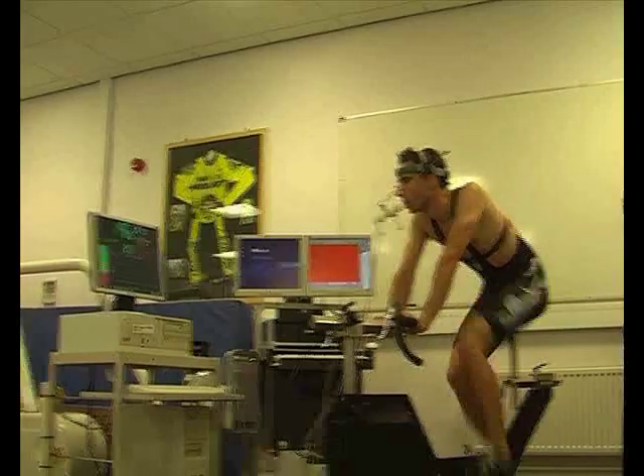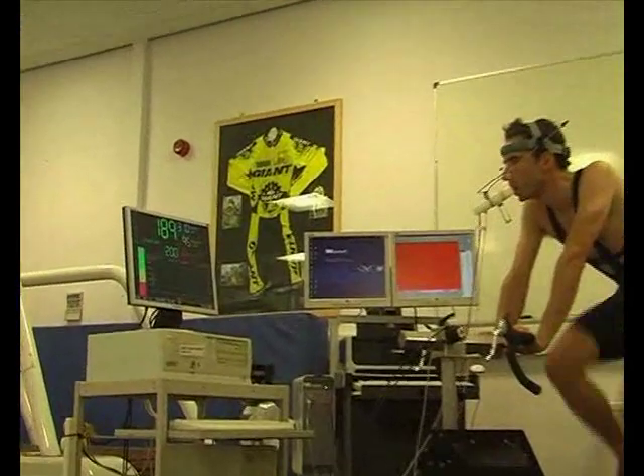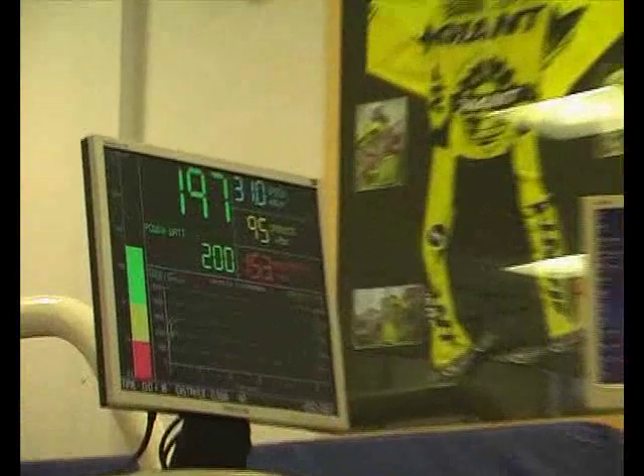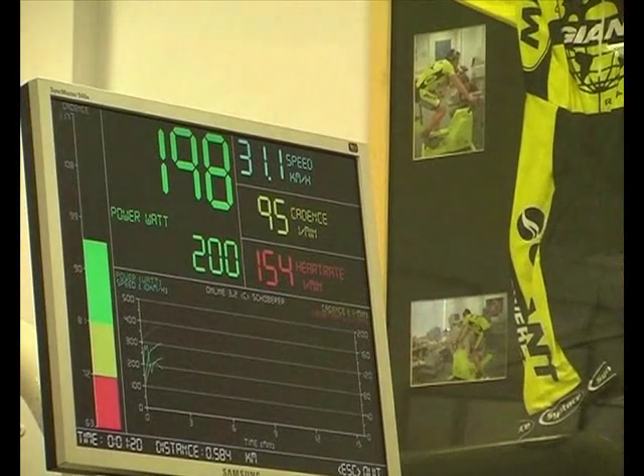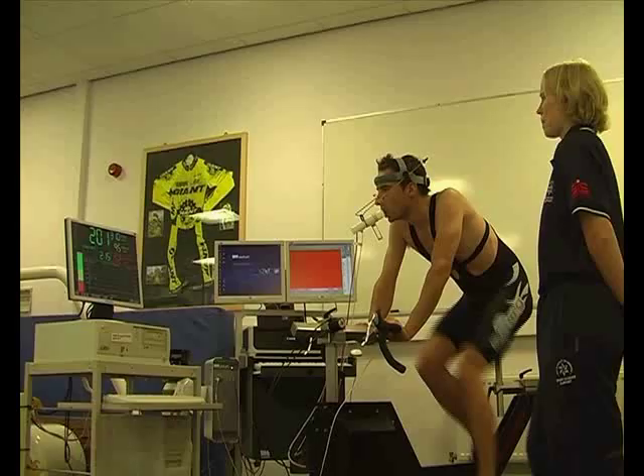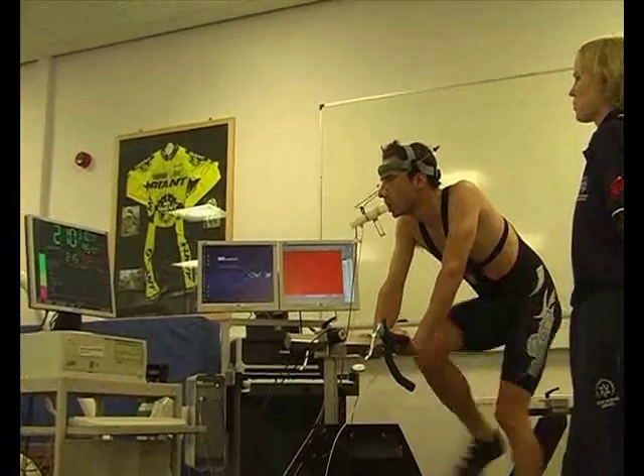During the protocol, all the athlete has to worry about is keeping his cadence steady — the computer does the rest. Here is the SRM screen: the top figure, 197, is the actual power; below that is the target power. We've also got the cadence and the heart rate.